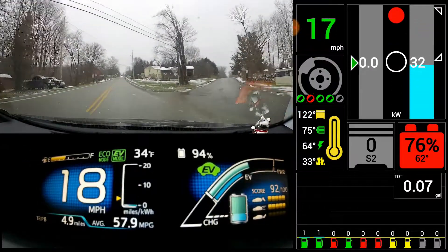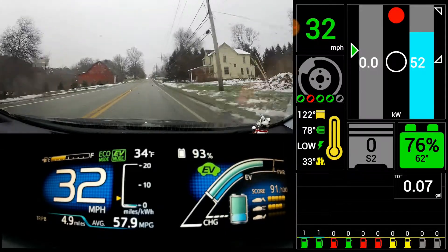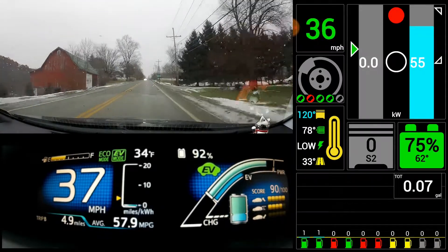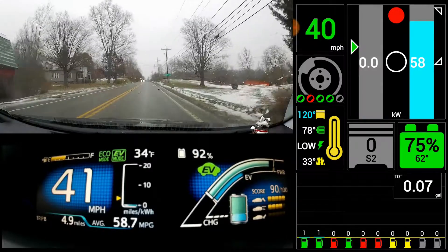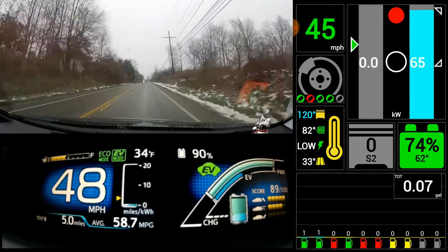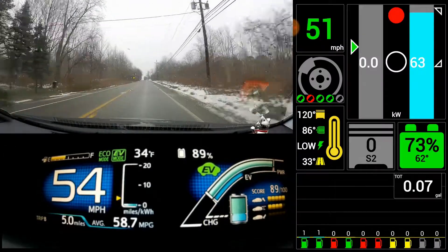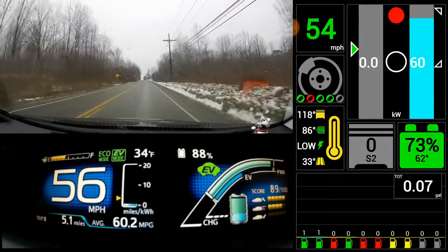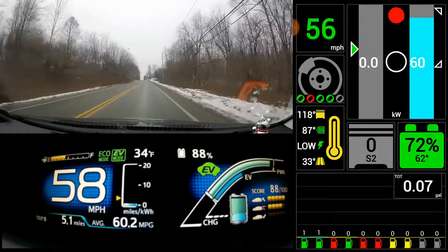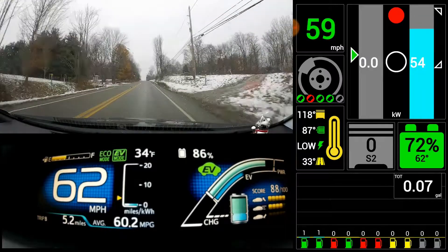Here we are accelerating up a large hill. In EV auto it kicks in the engine, but if you're just in regular EV mode, you can accelerate up pretty well without any engine. If anything, I actually think it's a little better in EV mode — more smooth.